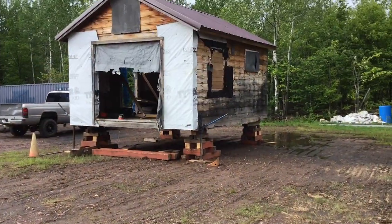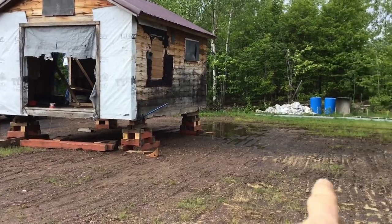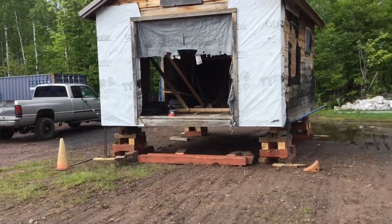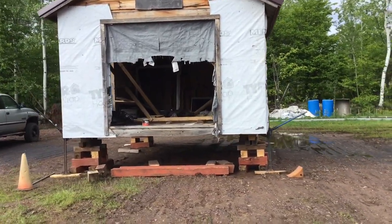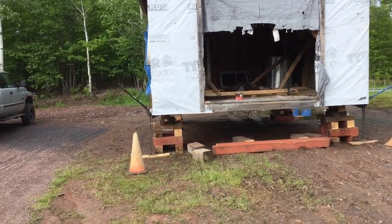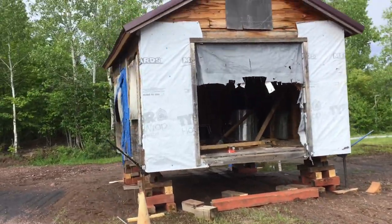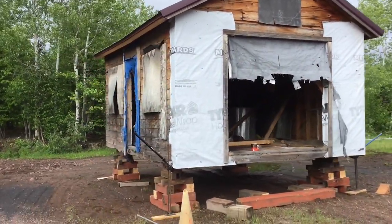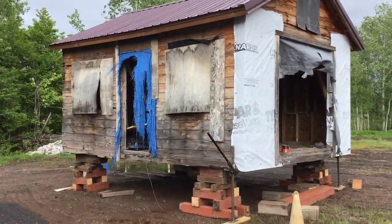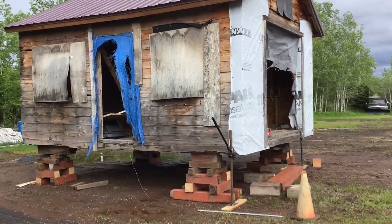I definitely got it off the trailer before the heat came, and then of course it poured rain, so it's still just sitting on the blocks until we get a little bit of nicer weather and it dries up around the base. Then I'm just going to lower it down and hopefully you'll see it slowly get kind of fixed back up through this summer. This is going to be my summer project, besides stuff for the shop.